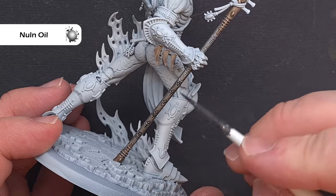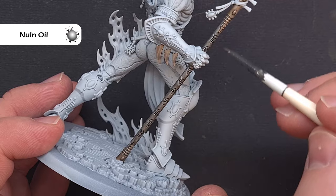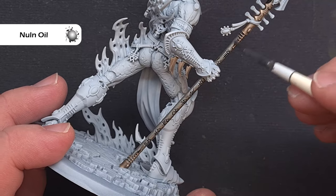Now that both those dark metal colors are dry it's time to shade them all, and the color we're going to use for this is Nuln Oil. Really simple — we're just going to paint this all over those areas, just making sure it doesn't pool anywhere.